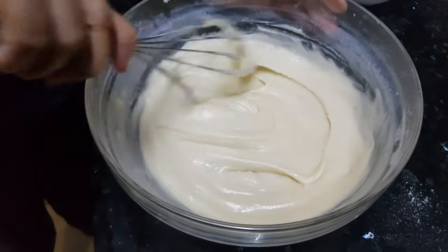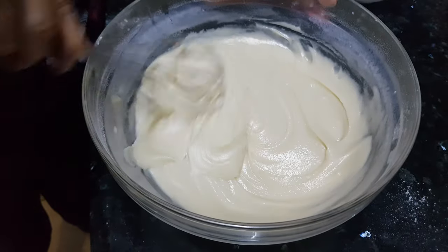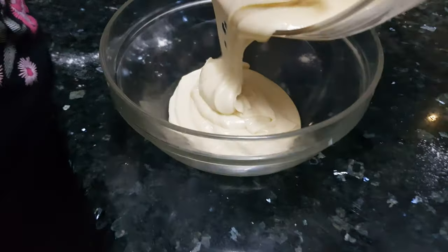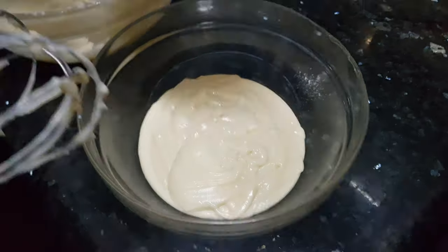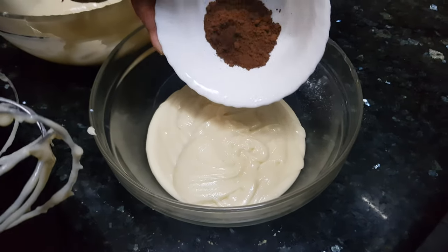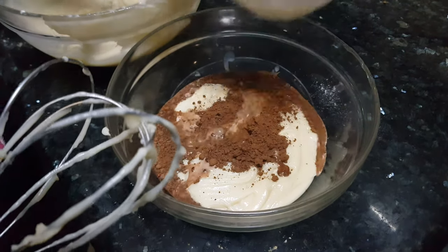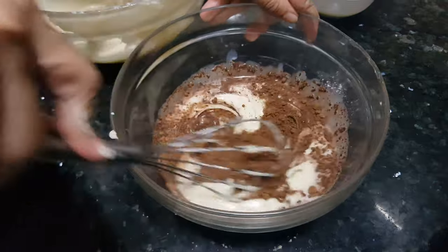Now I'll transfer half of the mix into another bowl. To this bowl I'm going to add the cocoa powder and one tablespoon of milk to get the same consistency as the previous batter.